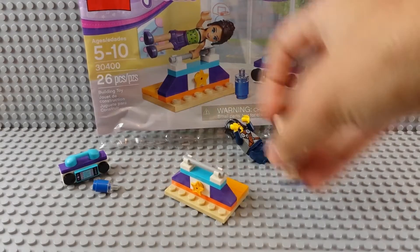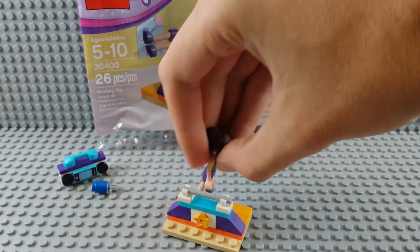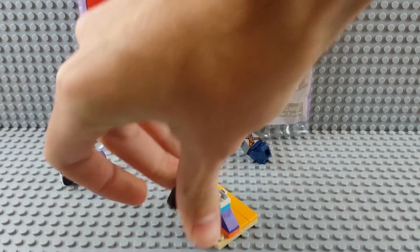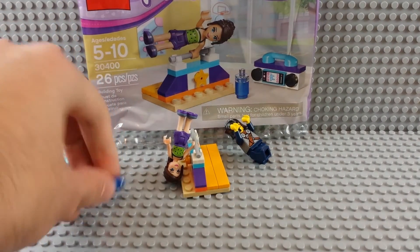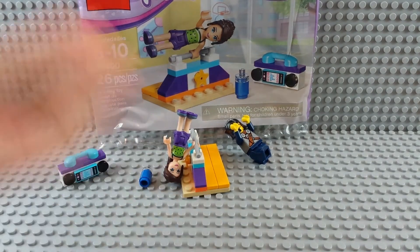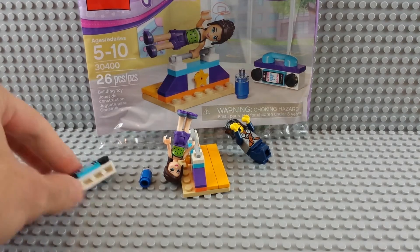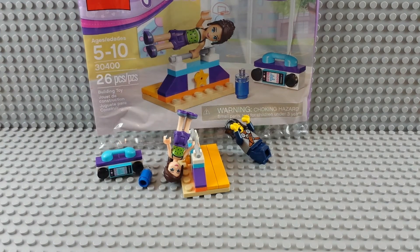So that's the set. Have some workout — clip her arm up, flip her over. Ta-da! I kind of like that they came up with this idea for the water bottle, sports drink, whatever that's gonna be. Boombox. I like purple and that aqua blue color, so got some pieces in that. It's not a great set, but small. Get a friend. Whatevs.